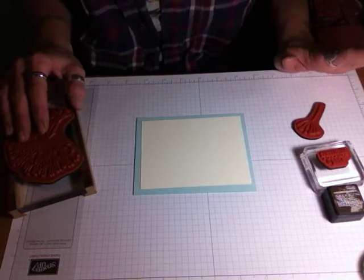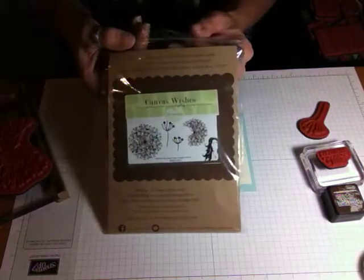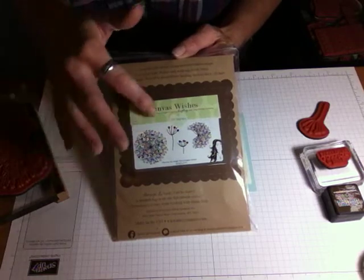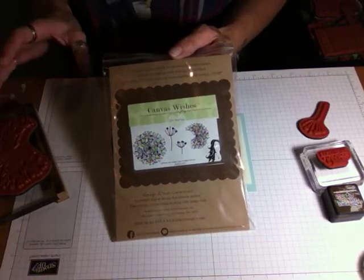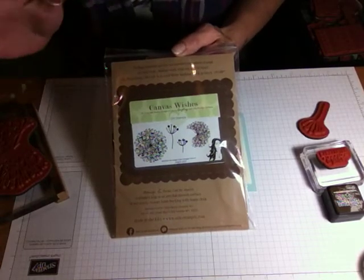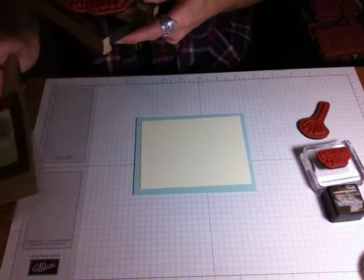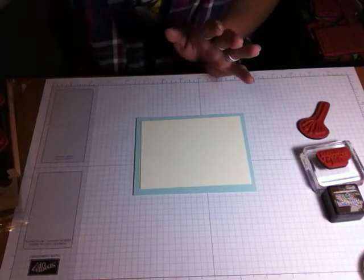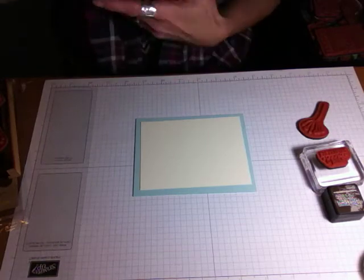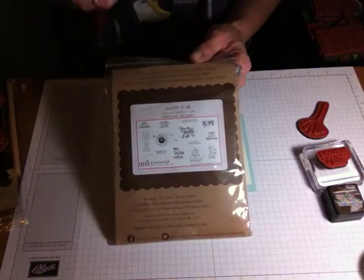Basic stamping with basic supplies. The stamps I'm using today are from Unity Stamp Company, and it's this kit that I'm using here. This is a good kit to start with for beginners, because it's pretty much a solid image — there's no coloring, so you don't need markers, you don't need alcohol markers, you just need your ink and your paper. But any solid image would be good to start with. Unity has these sentiment kits that come out every month. This one happens to be from January of last year.